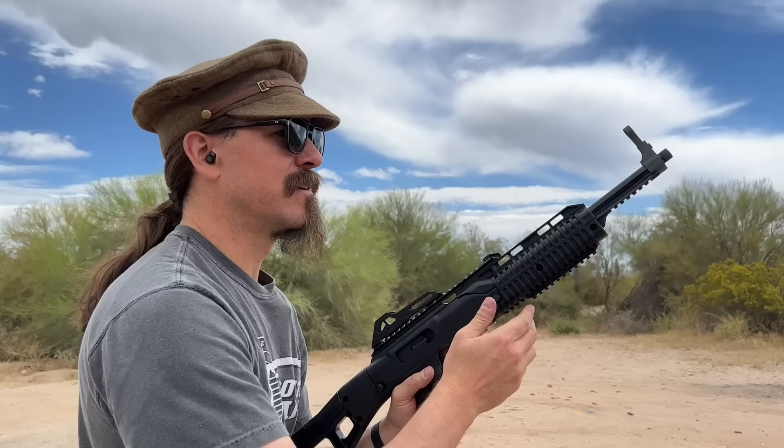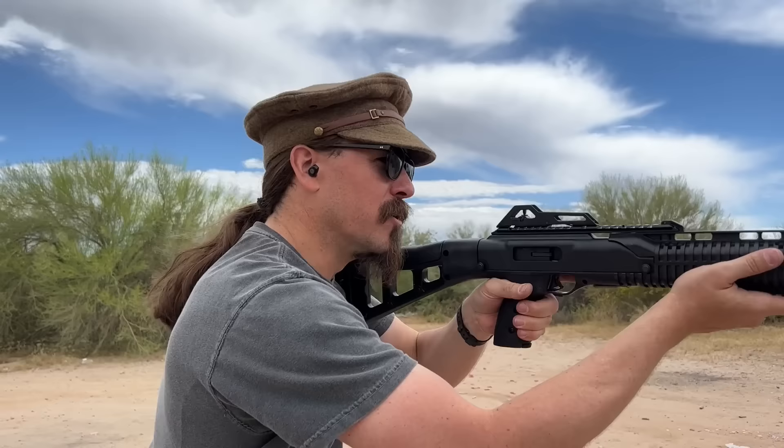That's pretty sweet. I only have one other long gun in 7.65 French, and it's a MAS 38, which is actually a pretty short long gun — a submachine gun actually. So it's pretty cool to have one in plain semi-auto, and super affordable.